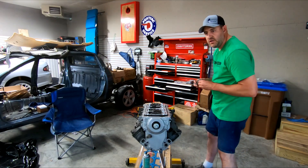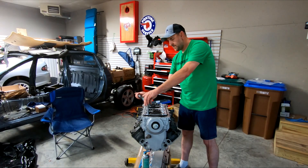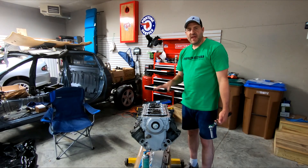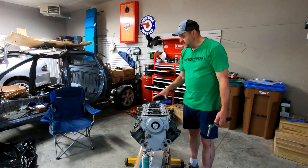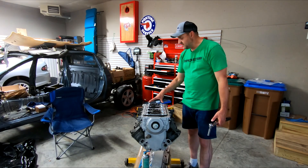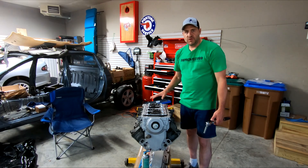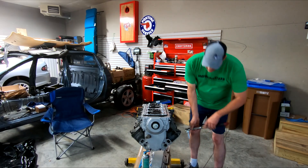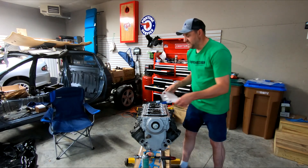We are good everywhere, so I can go ahead and finish torquing all of these down. These get 18 foot-pounds. The nice thing about this crank scraper is it also doubles as a brace for all of the main caps, because it's one piece of solid aluminum — it ties them all together and adds just a little more strength to the block.